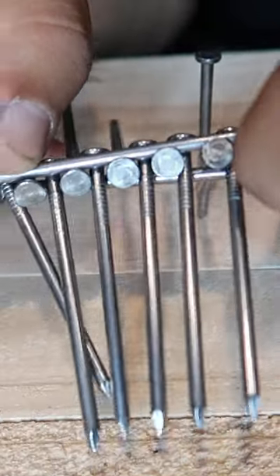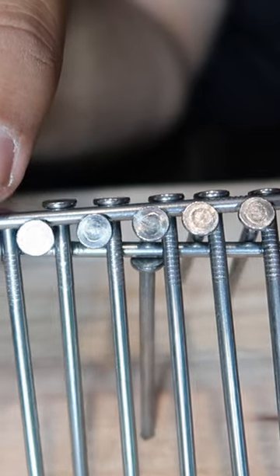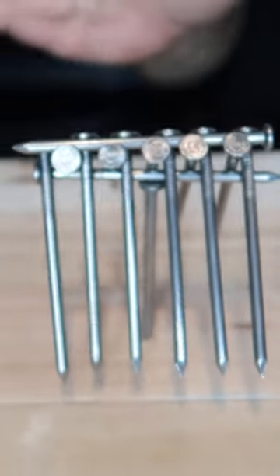Now you're gonna pick this up, holding the whole thing together, and you're gonna sit your bottom nail on top of the nail head, just like this, and let it balance. I would've never thought of that.